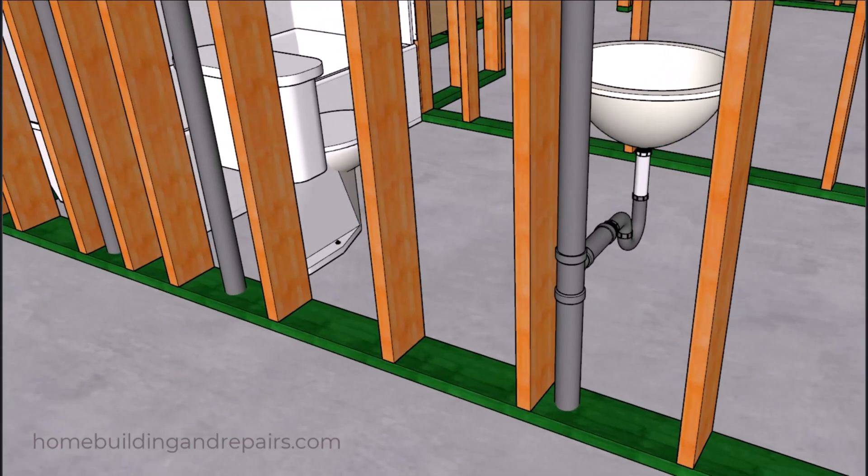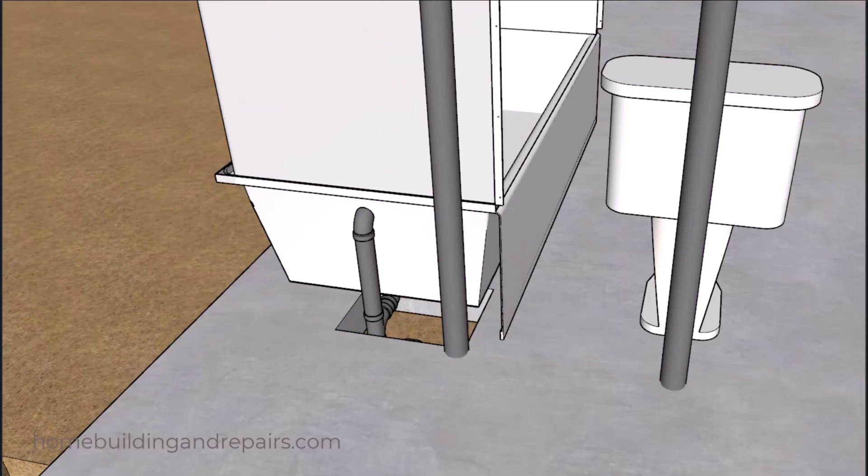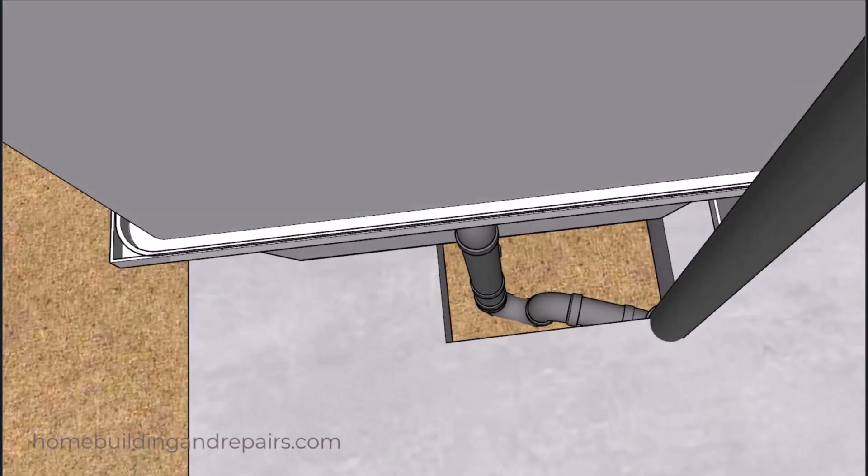I'm going to have a two inch vent for the toilet, and in my example here I have a two inch vent for the bathtub. If you're going to have a concrete foundation, then you're going to need to box it out before you pour your slab so that the plumber will have room to install the trap for the bathtub.